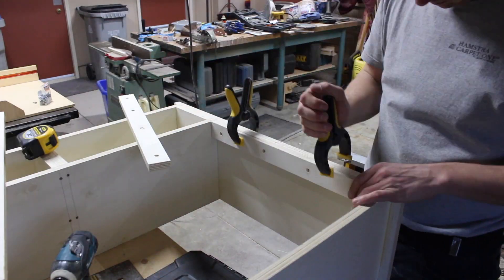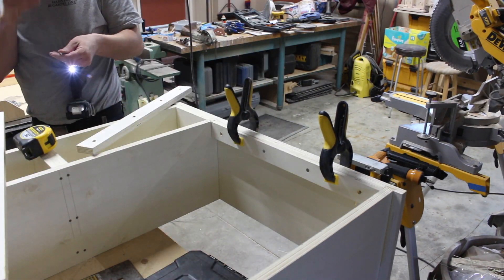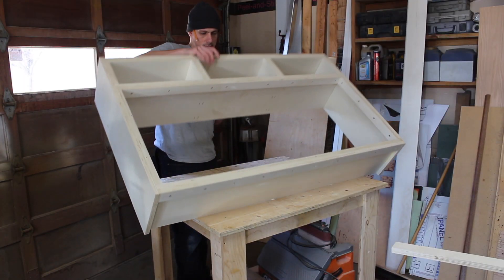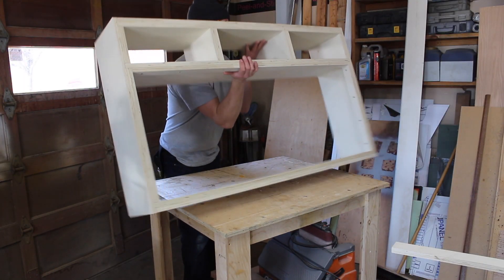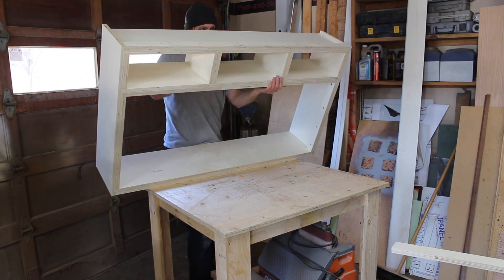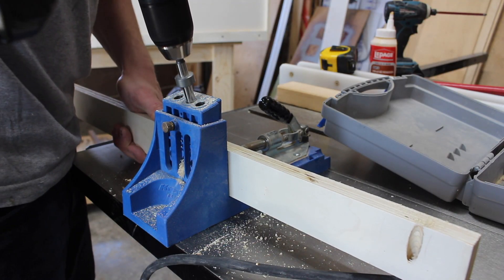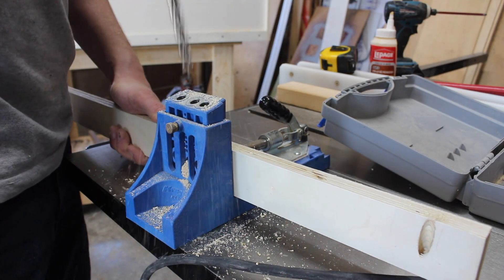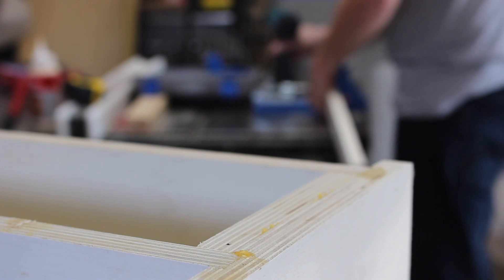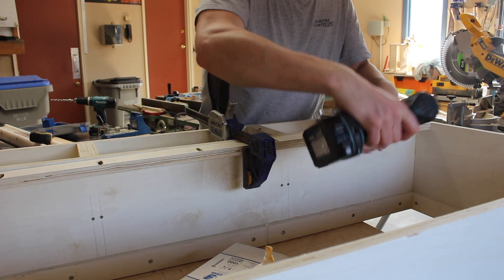This was a fun project and it didn't take all that long — only two evenings and a weekend. I then flipped it over so I could add bracing to the back. This board will later be used to help screw the unit to the wall.